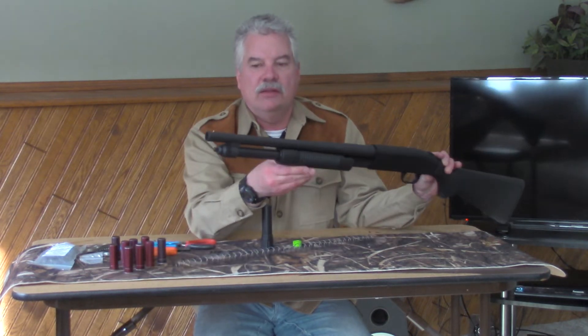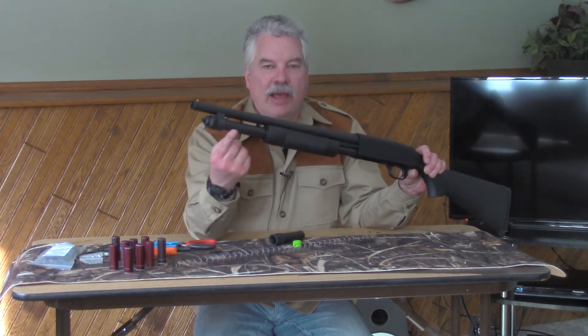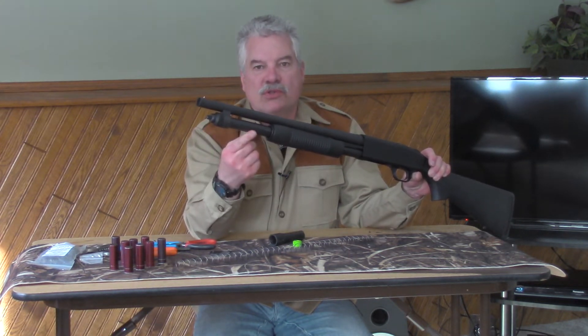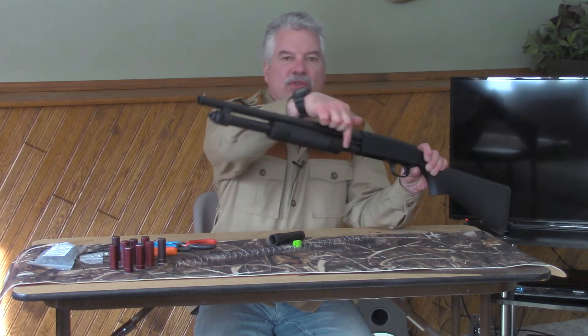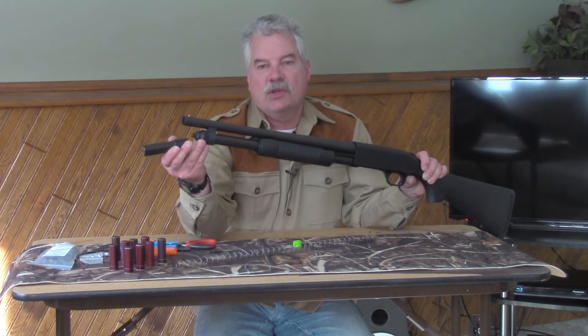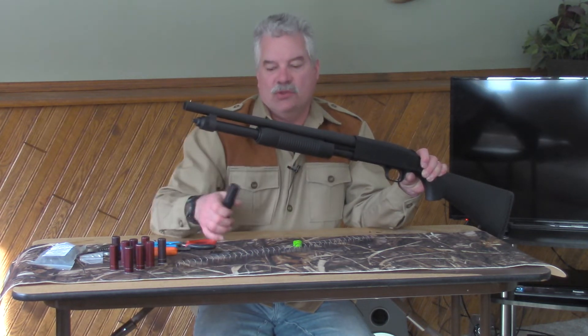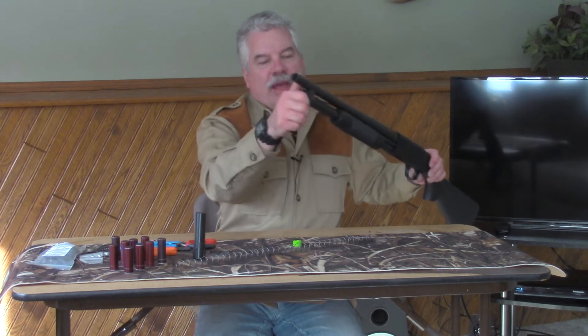This is a Mossberg 590 with the factory six-shot magazine tube — one of the newer versions, probably starting this design around 2017. When I put this plus two extension on here, it's going to give me eight shots in the magazine tube. The first thing you need to do is take off the factory magazine cap.